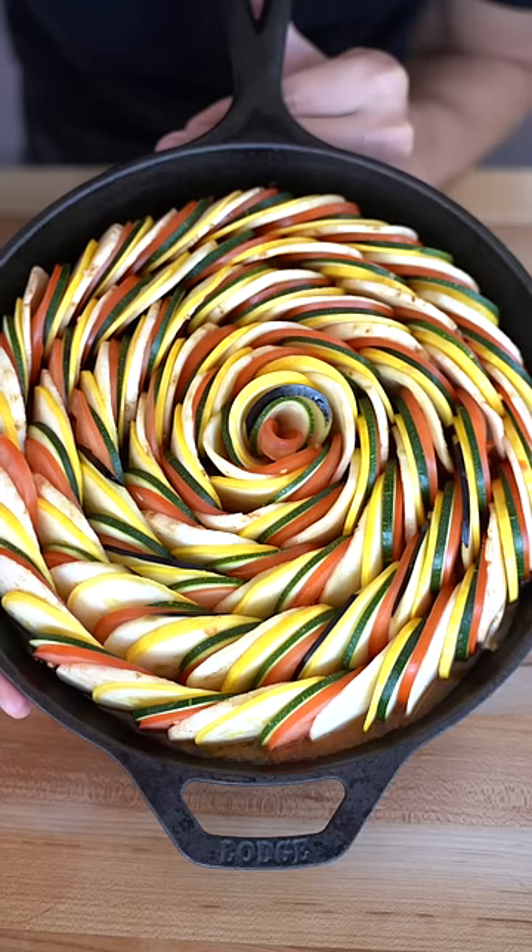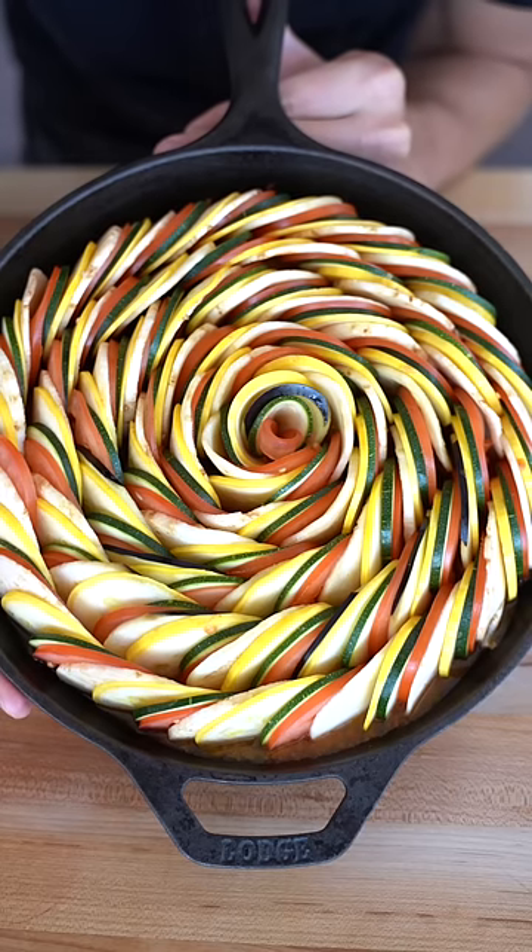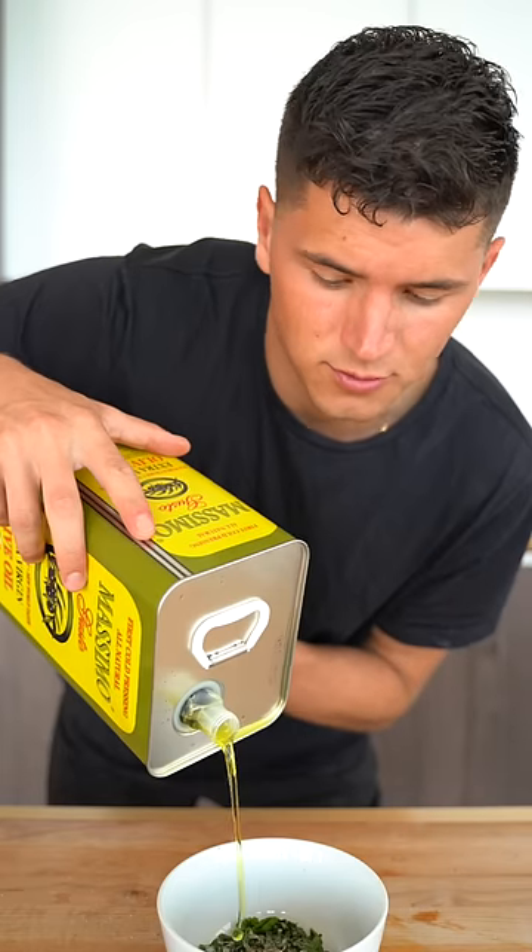Now begin layering your vegetables. I have to say, I'm actually pretty proud of myself for this. For our herb topping, combine two tablespoons chopped basil, one teaspoon minced garlic, two tablespoons chopped parsley, two teaspoons fresh thyme, and four tablespoons olive oil.